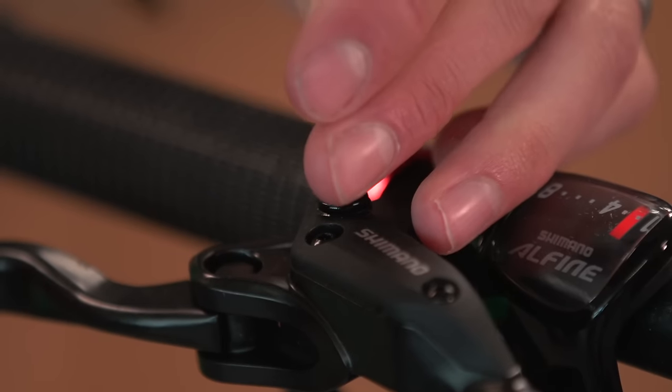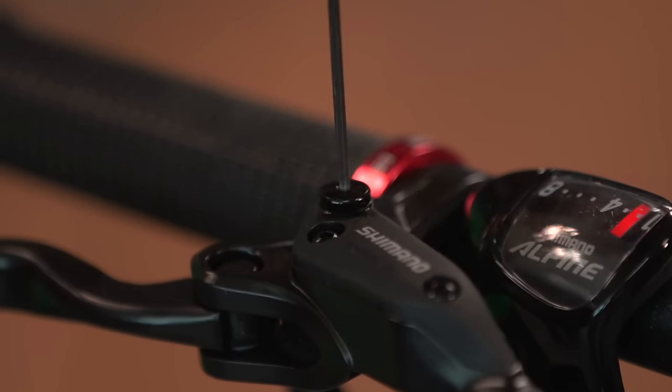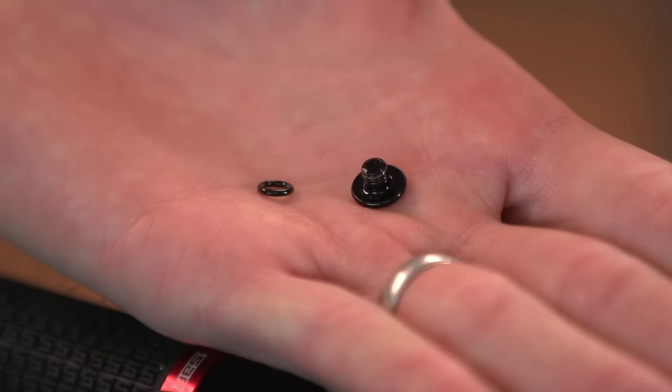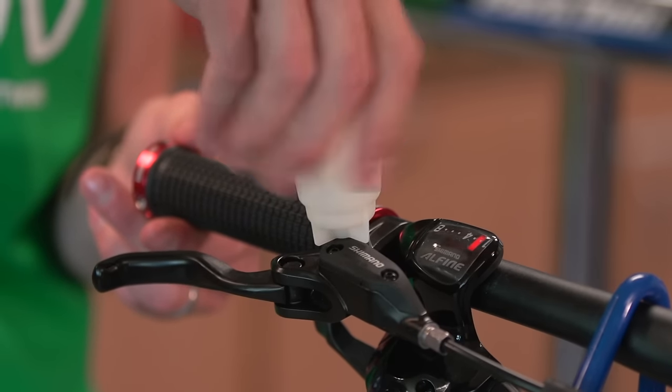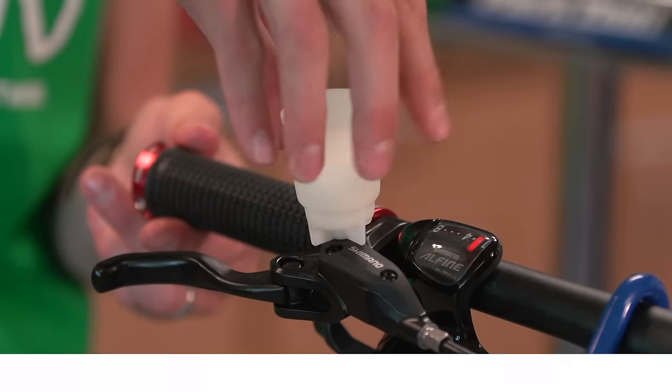Undo the small allen key bolt on top of the lever, making sure that you keep the little o-ring safe. Then screw in your Shimano bleed pot, just lightly by hand, making sure that you don't over-tighten it.